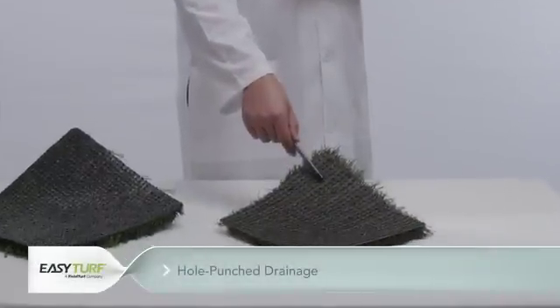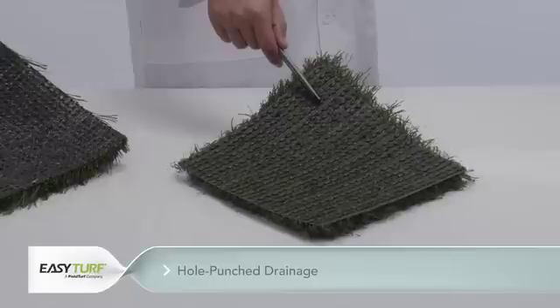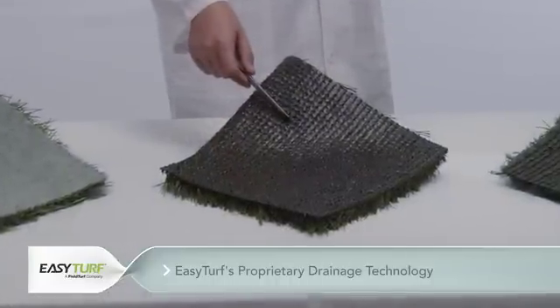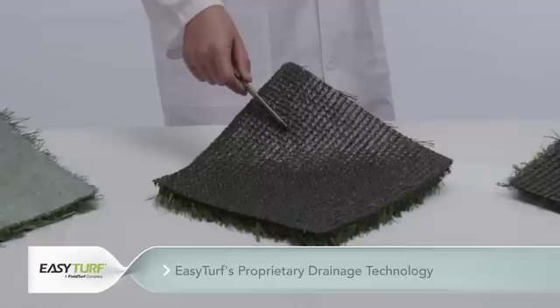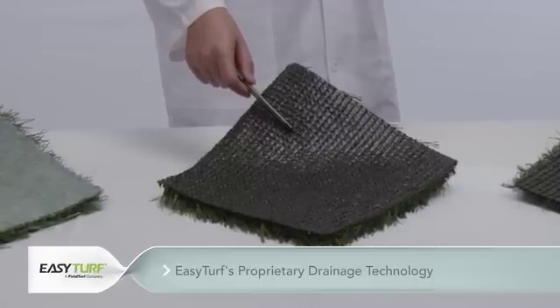Hole punch drainage — with this drainage construction, holes are either burned into or punched through the non-permeable artificial grass backing. And EasyTurf's proprietary drainage technology, which incorporates hundreds of thousands of microscopic holes within a solid-state turf backing in order to achieve total permeability with zero absorption.